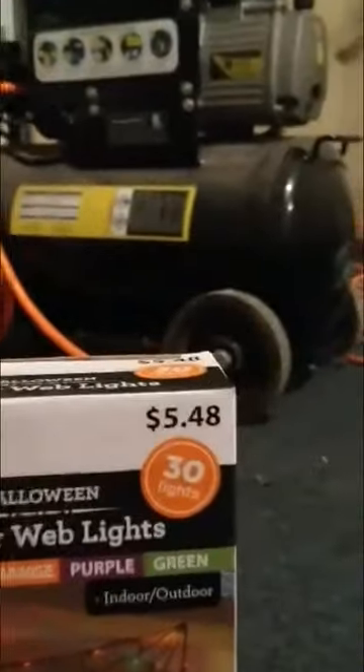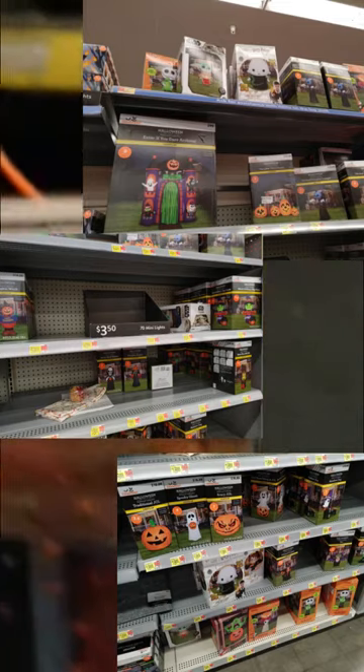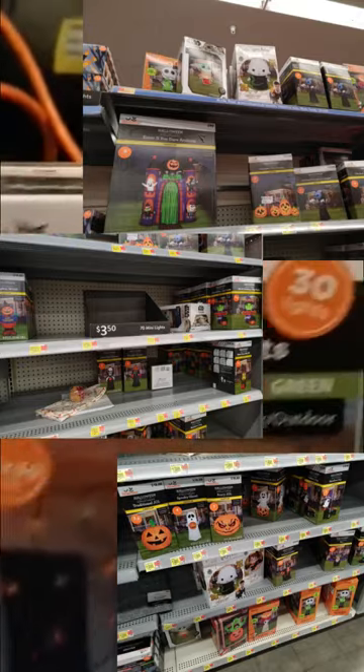Hello everyone, it's me the blog guy and today we'll be reviewing the spiderweb lights from Walmart for $5.48. They had a few inflatables, not on display yet, but didn't get any of those — I got this.